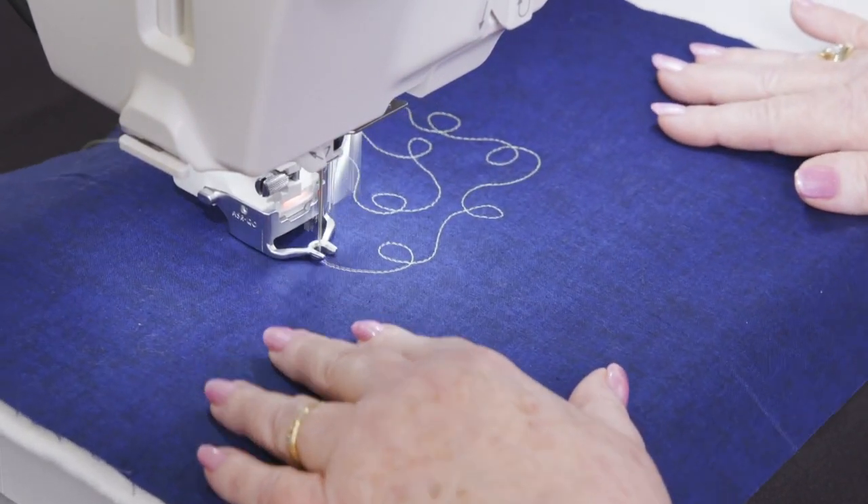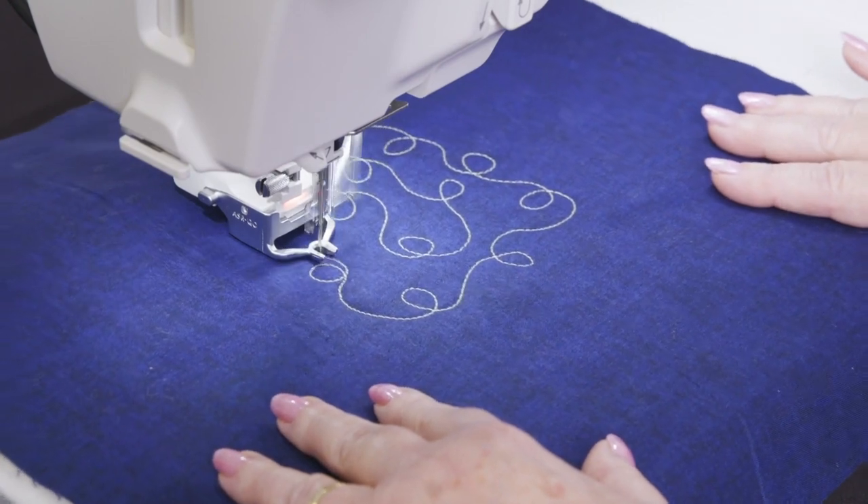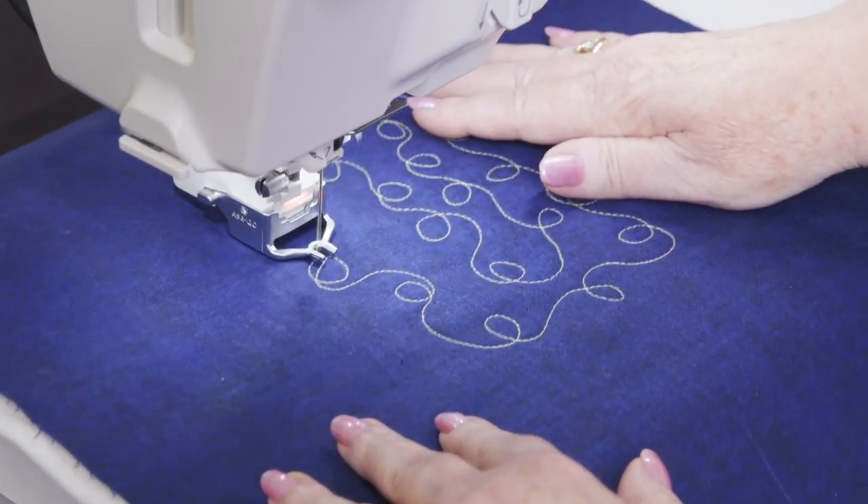This means you no longer need to regulate your hand speed with the speed of your machine, and it also means the length of your stitches are consistent.